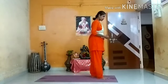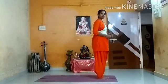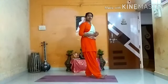Let's start the Surya Namaskar. For the diabetes people especially, they have to do Surya Namaskar for at least 6 rounds. If possible, you can do 12 rounds.